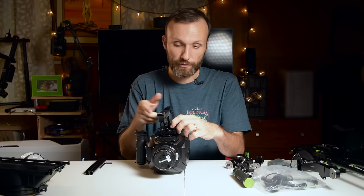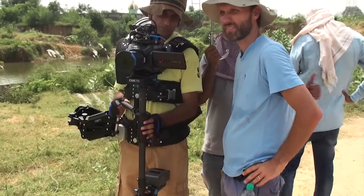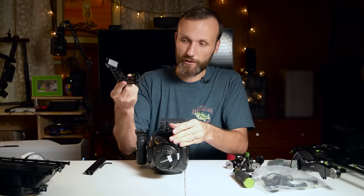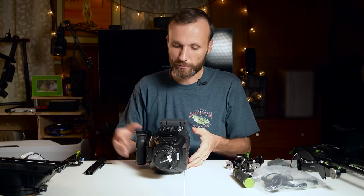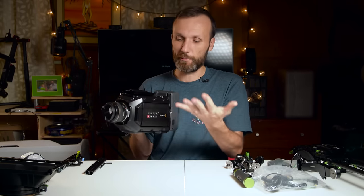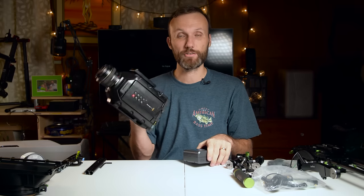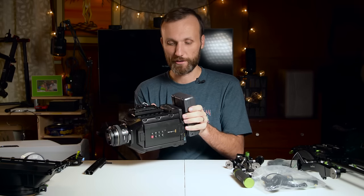If you really wanted to strip it down — say, put it on a Steadicam or a gimbal — you can take off the handle, put it off to the side, and now the camera becomes a lot smaller. If you detach the battery, it pretty much becomes the same size as what you originally get out of the box.